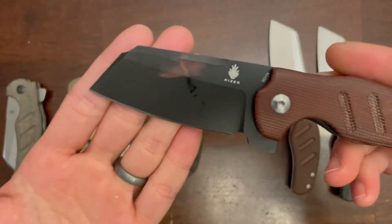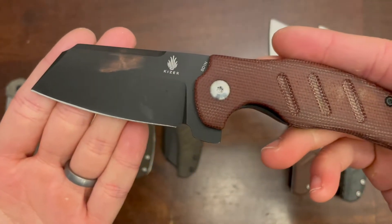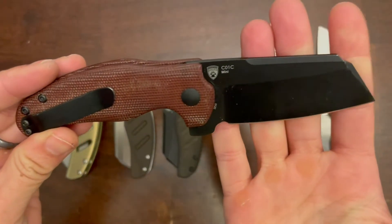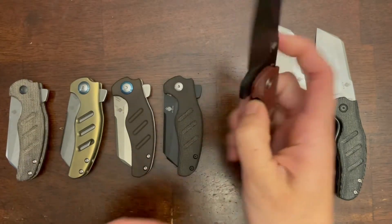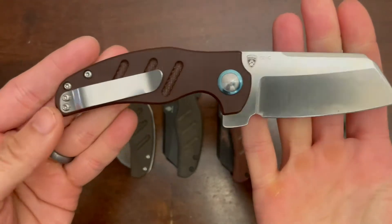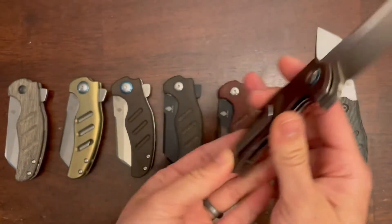And here's its sister with the same blade and brown micarta scales. This next one has a satin finish 154CM blade with brown micarta scales.